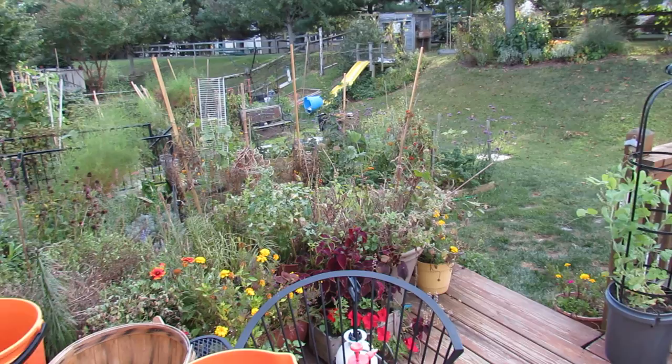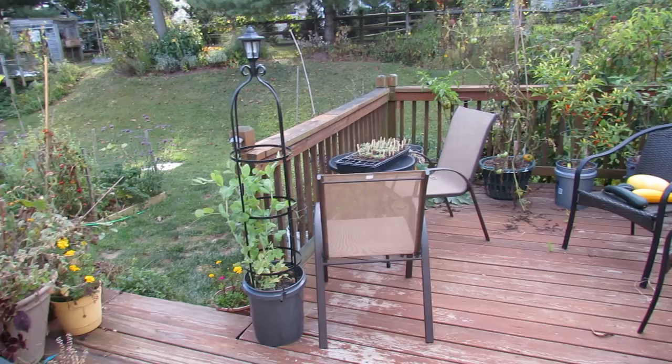Welcome to the Rusted Garden. Today is September 23rd. It's the evening. I just got back from work and fall is definitely here. We're getting 45 degree nights now and the garden is starting to die out.